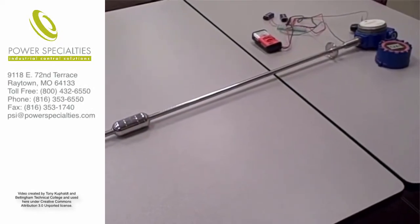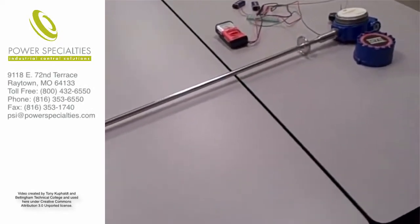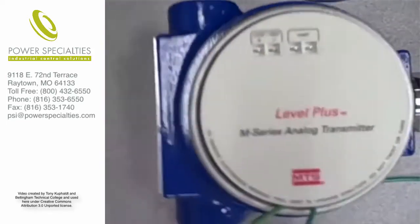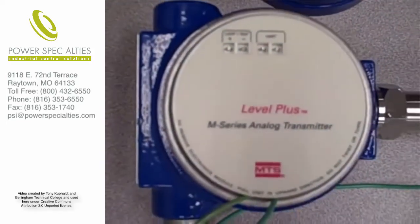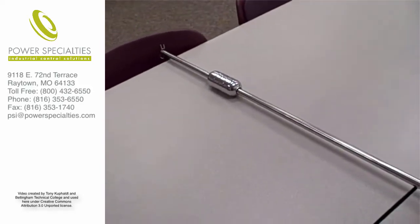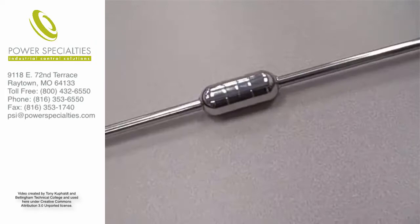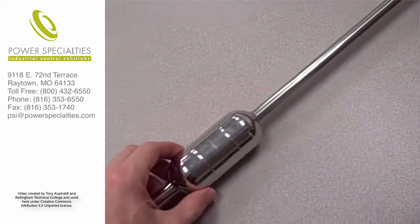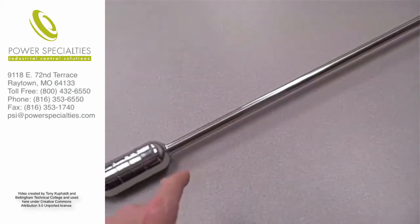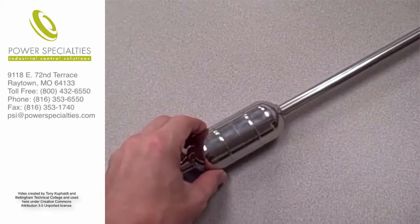This is a demonstration of a magnetostrictive level sensor manufactured by MTS. This particular model is the Level Plus, the M series model. It is magnetostrictive — it has a float that floats on the liquid level. Normally this rod would be in a vertical orientation in a tank that contains some liquid, and the float rides on the liquid level.